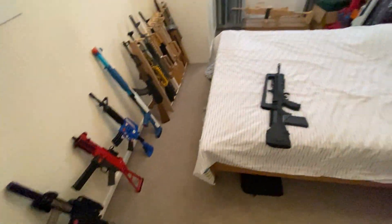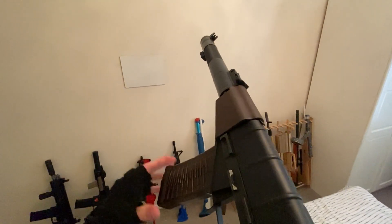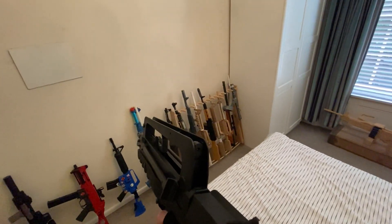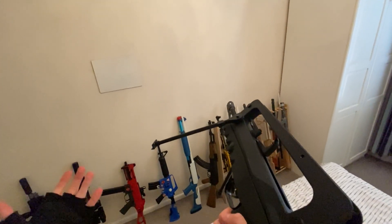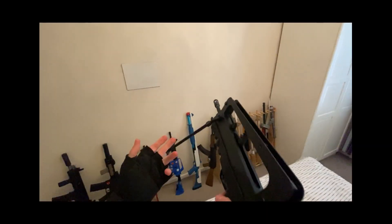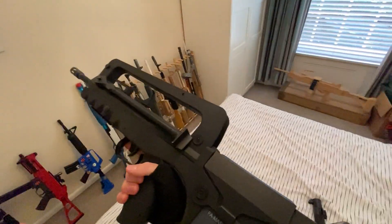Let me compare that to this AS-VAL that I got not too long ago as well, for almost three times the price. This is the mag wobble in that gun. This is an LCT AS-VAL. This thing is lighter, and most of its weight is in the back. It feels incredibly comfortable to hold and it has a deployable bipod, which is insane. The mock charging handle goes all the way back, as God intended. And the magazine is nothing short of orgasmic.